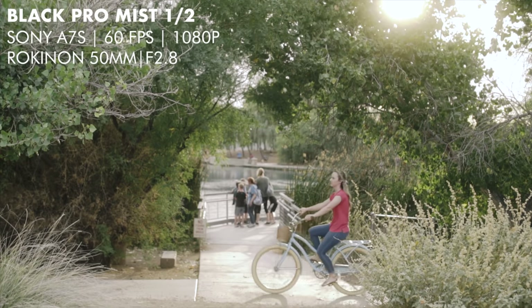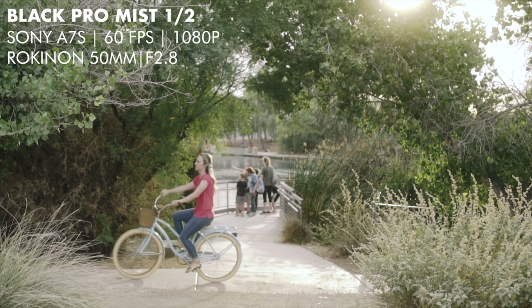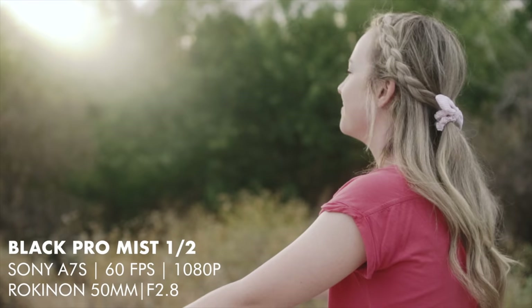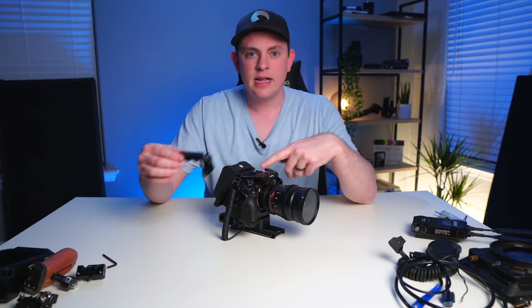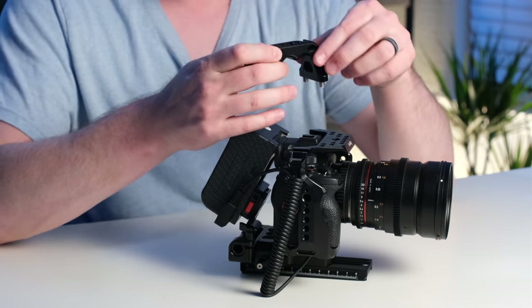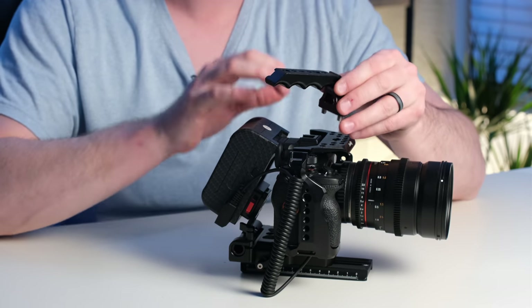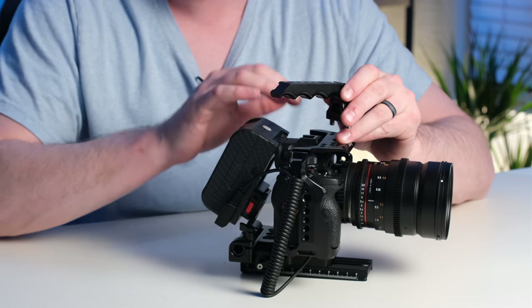The next thing we're going to add to the lens is a Black Pro Mist from Tiffin, and this is one-quarter strength. I like them because they bloom the highlights and soften the image a little bit, making it look a little bit more filmic and organic. Now let's get a top handle added to this rig — I'm using this one from SmallRig and it's my absolute favorite because it is just so small and low profile.